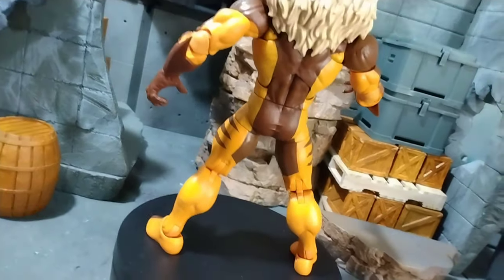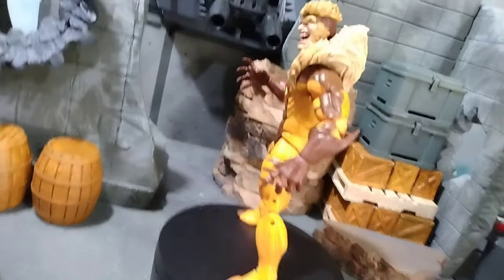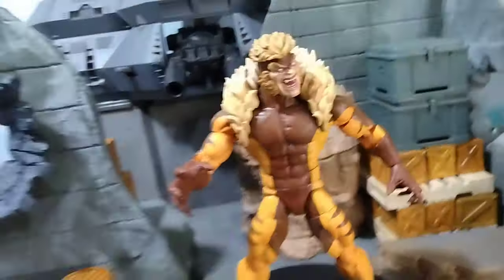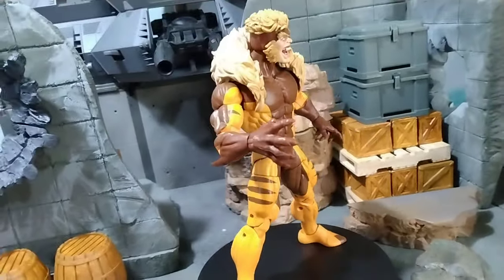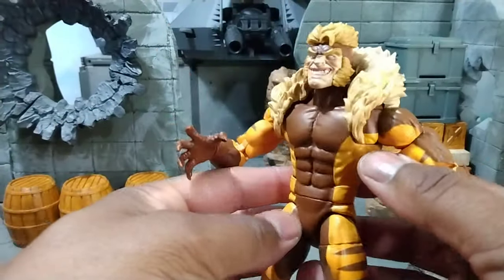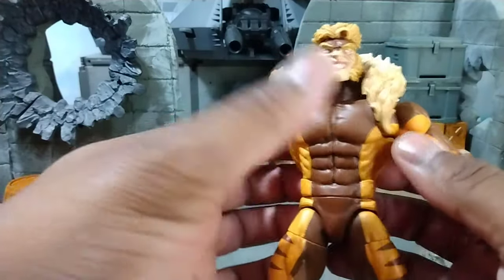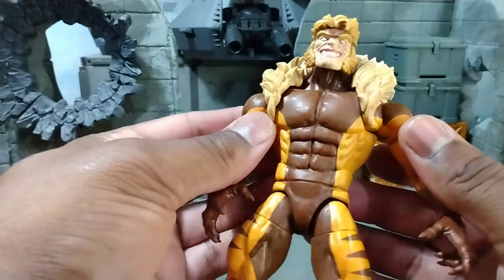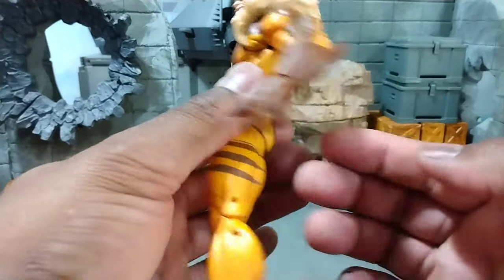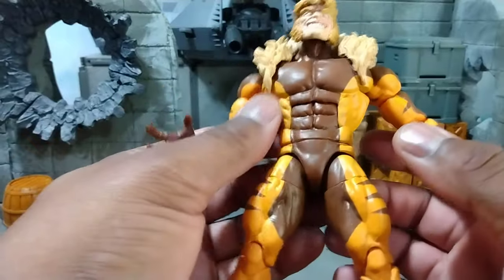I did see somebody put the Juggernaut wave Sabertooth head on there and that face looked kind of off. So let me swap this head out. Yeah, I like this head better — Sabertooth always has that devilish smirk going on. The detail, the costume — even though it's Marvel Legends and they just wear tights — the muscles are very defined.